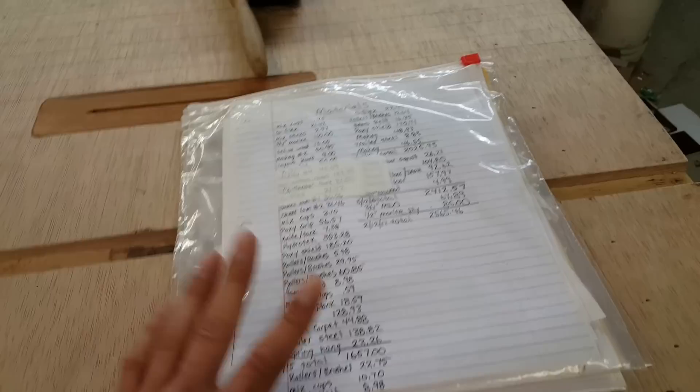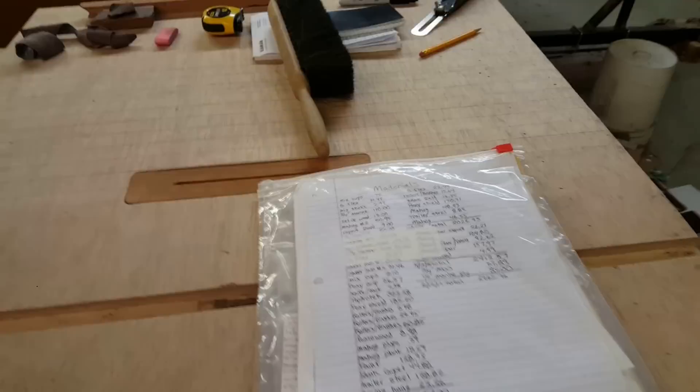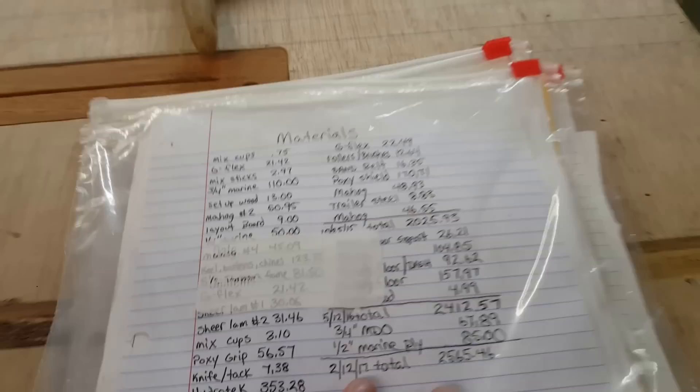In my very first zip video I talked about keeping envelopes with the receipts and a running total of each portion of the boat — I broke it down into about five or six sections. I wanted to be very detailed in documenting how much I've spent in total and also by sections of the boat. Well, this started to add up really quick and I ran out of room on my envelope, so I moved them into gallon Ziploc bags. You can see these things are just packed with receipts — every receipt for everything I've ever bought for the boat. I keep a running total: for instance, two thousand five hundred sixty-five dollars and forty-six cents in materials.